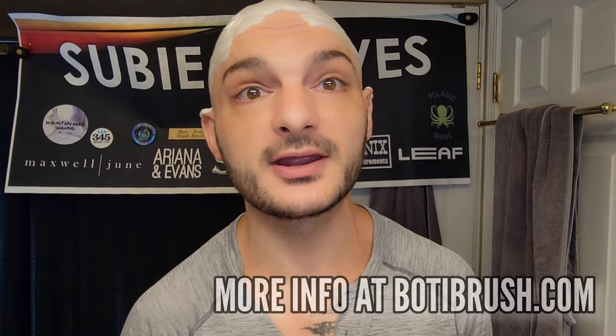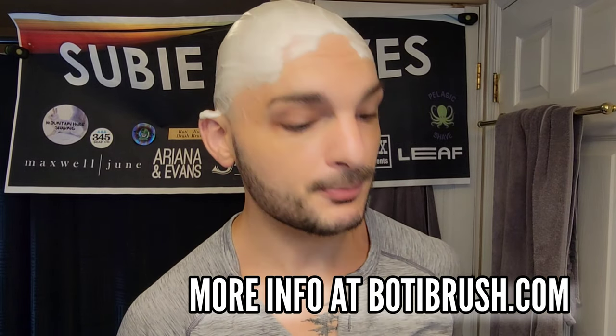I really hope we get more information out about Body because they're making stuff that is just phenomenal. It really does hold the lather so well — it's going to hydrate and keep it nice and slick while keeping the heat in that knot. Look at the shimmer of that stuff. I love this. I want to get more information out about Body because I don't see their stuff hardly ever, and I really think they make a beautiful knot and a really pretty brush handle.